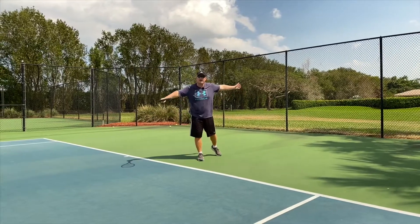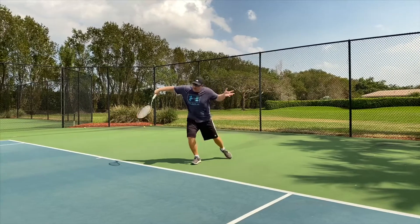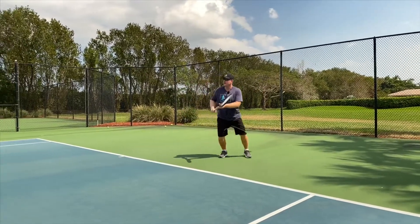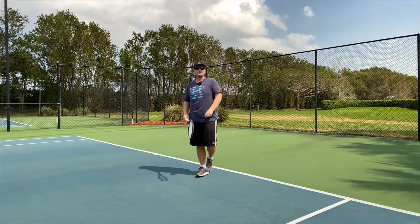My left arm is used for balance. I bend and I go forward — I bend and I go forward. Best of luck with your slice backhand.